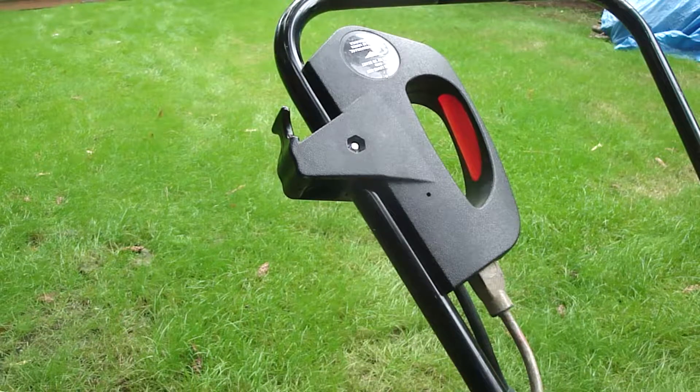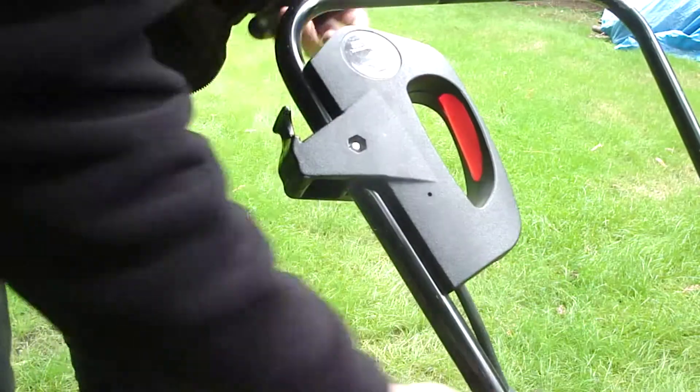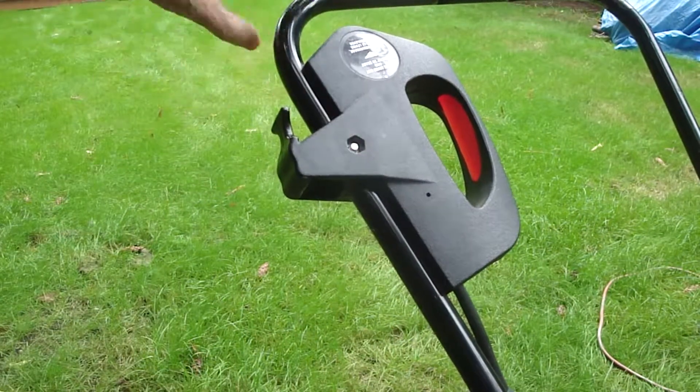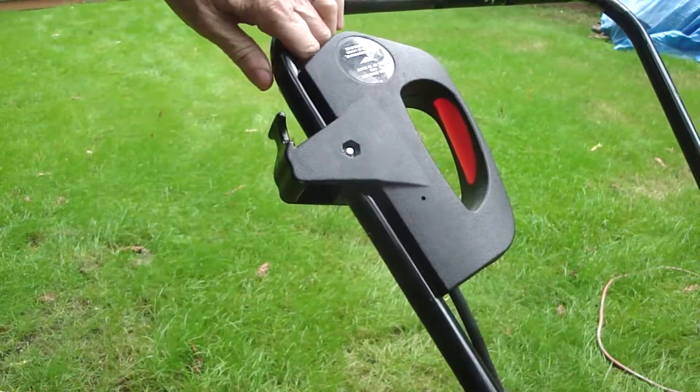To start with, let's remove the power cord for safety reasons. On the other side of the handle there's a Phillips screw — remove the screw.